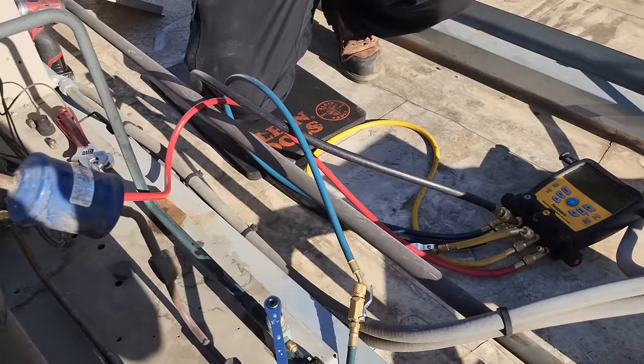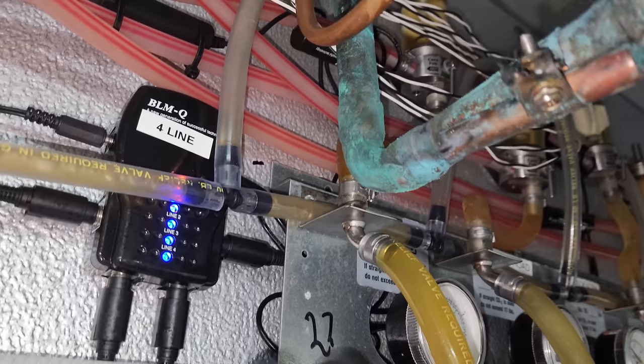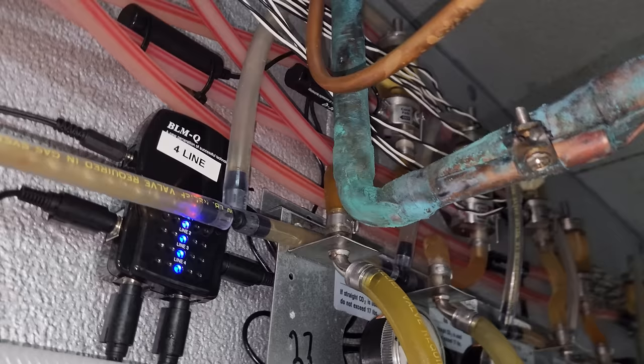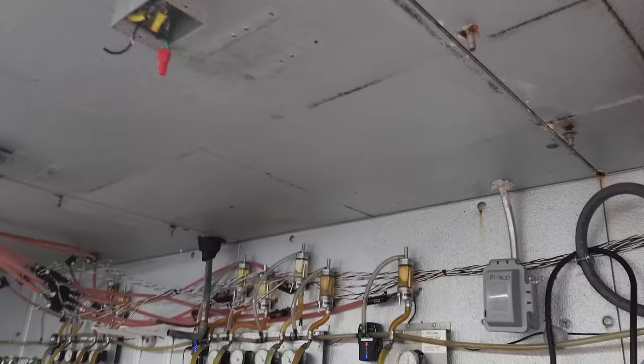We have a plan to add a suction line P-trap right here, which is going to make it a little difficult — it's going to be a bummer brazing up against this stuff, but we've got to do it. I need a suction P-trap. We might have to move some stuff around, get it out of the way, use a lot of the Viper wet rag heat-blocking compound and a lot of wet towels. That's the plan — add a suction P-trap. So we got the coil out.